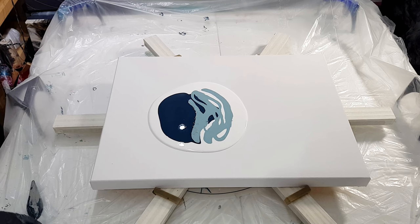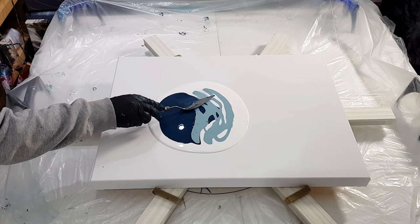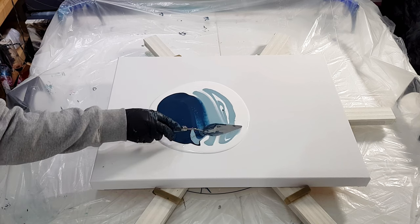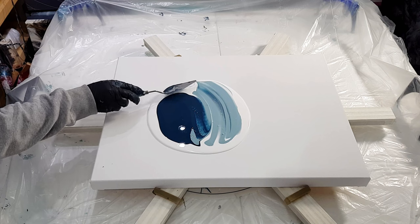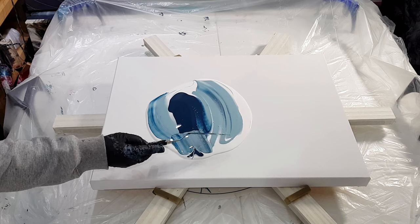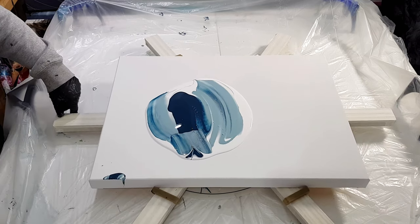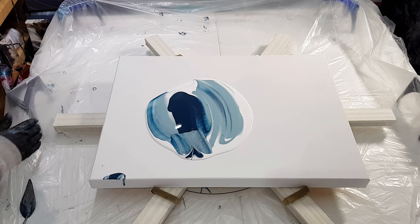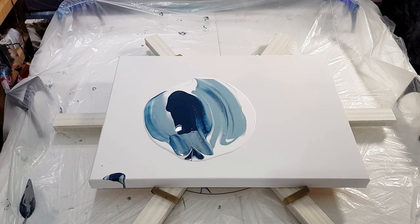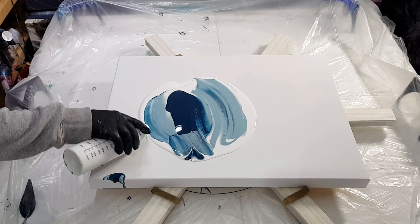Just to blend these together a little, I'm going to take my palette knife and give it a little mess around. Okay, scrape that there. What I'm actually going to do is spin this just a little bit to stretch it out, so I'm going to put some more white around the edges.